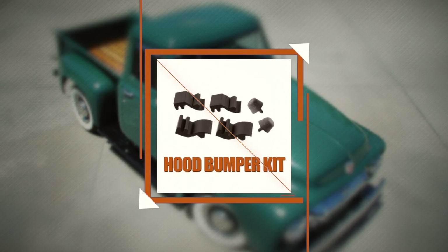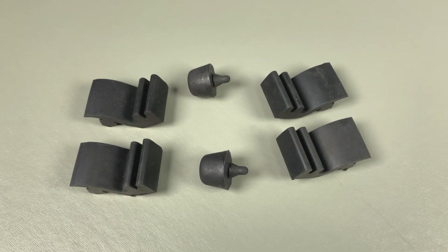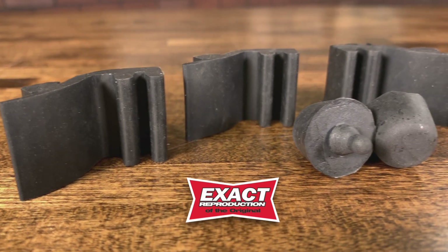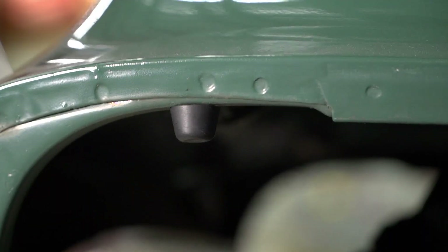Dennis Carpenter makes it easy to replace them with our complete hood bumper kit. Replacing your worn out hood bumpers will ensure your hood closes correctly and does not rattle going down the road. Our hood bumpers are made exactly like the Ford originals and are designed to have the correct flexibility to allow the hood to close as intended.